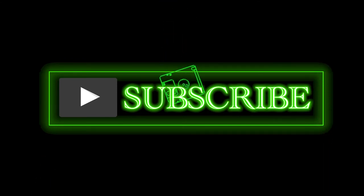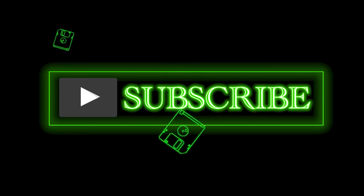Are you still here? Well, if you've got the extra time, maybe you could hit that like button, or maybe even subscribe.